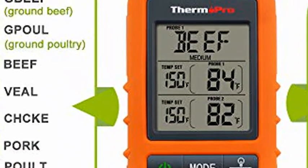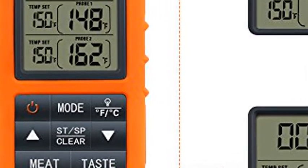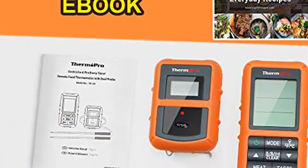USDA Preset Temperature Settings: BBQ thermometer with preset temperatures for 9 types of meat and their various doneness levels recommended by USDA. All of the preset temps can be reset to your desired tastes.